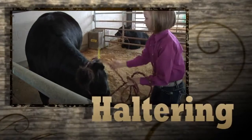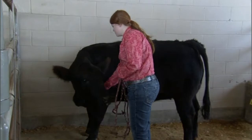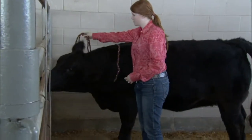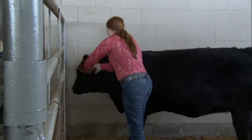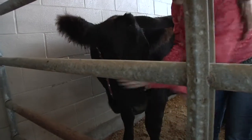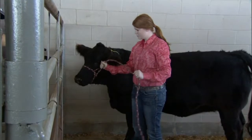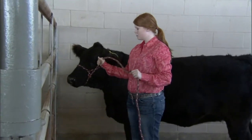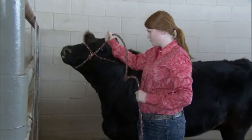When you approach the animal to begin to halter it, make sure the animal knows you're there and is comfortable with you being there — don't startle it. Once you've gained the animal's attention and it's comfortable, proceed with putting the halter on. You can put it around the back of the ears first or over the nose, either way. The main safety concern is making sure you don't get wrapped up in the halter, because if the animal is startled it can drag you.